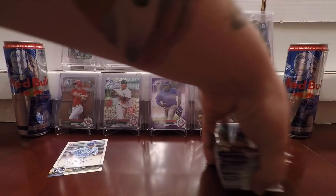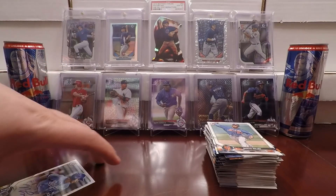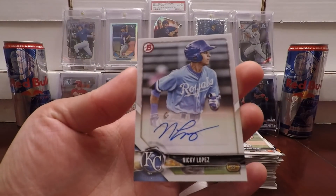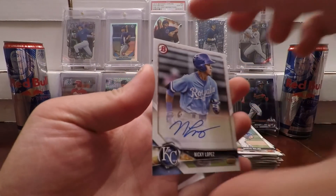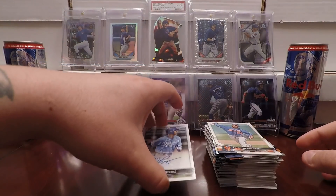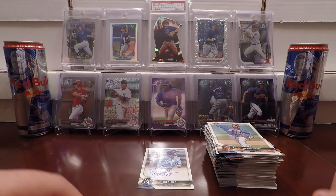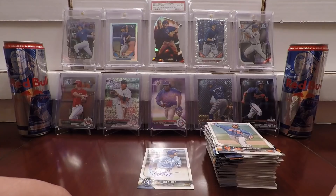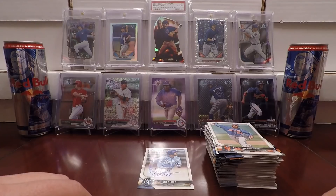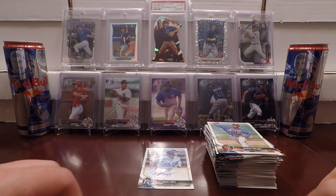Not too bad. Didn't get my Hunter Green. But anytime you can pull an auto out of a retail product — it is a sticker auto, but I'm not going to complain. Nicky Lopez here, the Kansas City Royals. Anyway, this was box one of two. I'm looking forward to getting into box two. I'll speed the video up and it'll be a lot shorter. If the box seems to be epic, I might even do a recap at the end. Hope you guys enjoyed the video, and if you did, please smash the like button and subscribe to join the MVP Nation. Thank you for watching, guys.